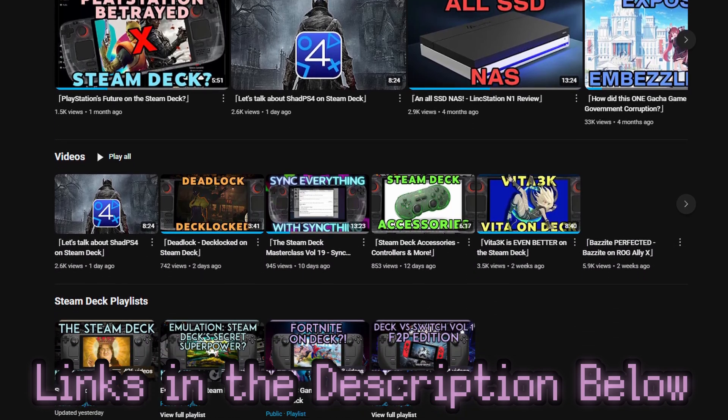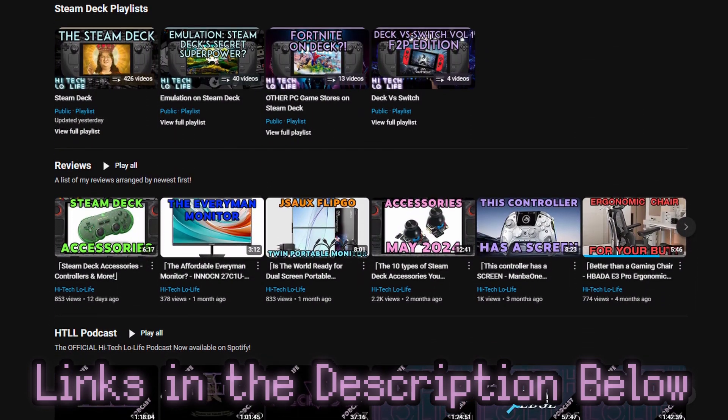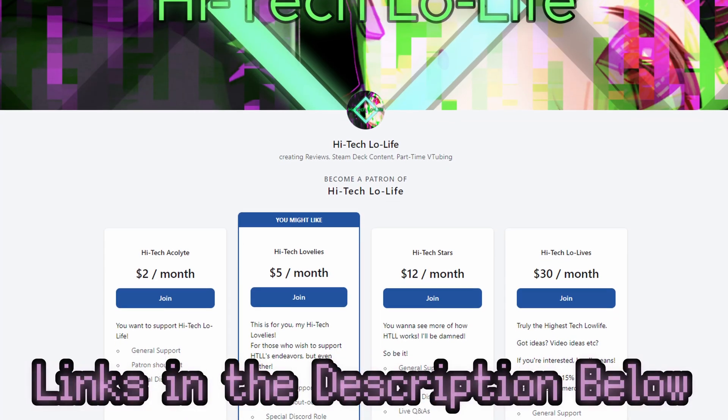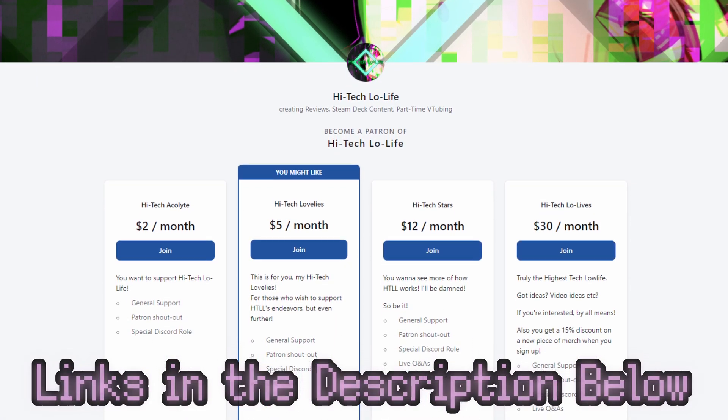If you like this video, please press the like button and check out our other videos. If you like those, be sure to press the subscribe button and share the good gospel of High-Tech Lowlife with your friends. We also have a community Discord for enlightened individuals such as yourself, and if you wish to further support High-Tech Lowlife, be sure to check out our Patreon page — links in the description.